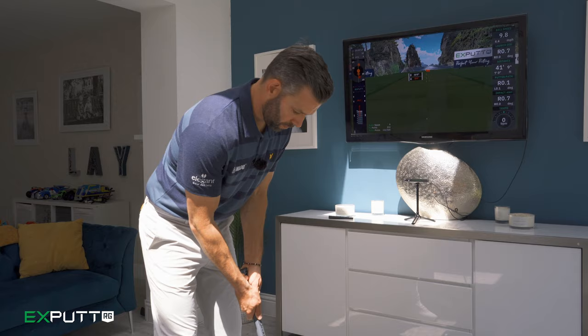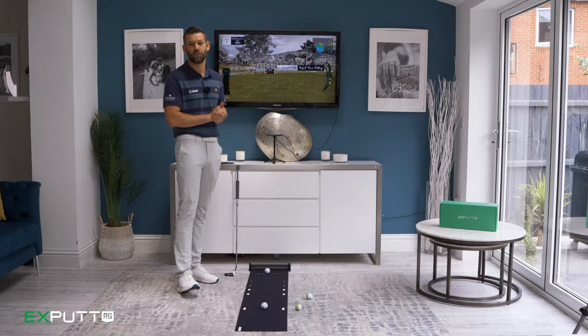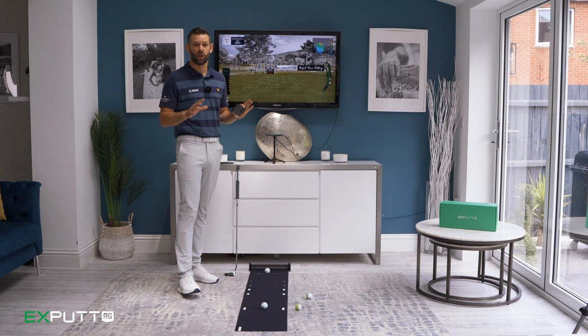As you can see, Xputts is great for working on your putting stroke — seeing your club face angle at impact, your path, and really dialing in your distance control. But it's also great fun to play with family and friends on some fun challenges. Whilst you can use it through the TV, you can also use the free Xputts RG app, which means you can take this incredibly compact device anywhere — as long as you've got a Bluetooth signal, you can work on your putting via the app.